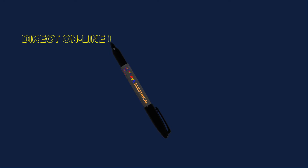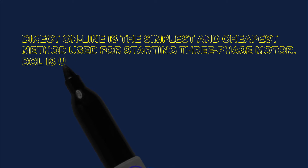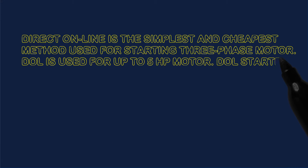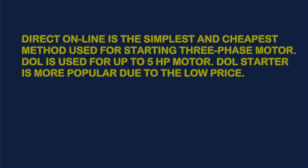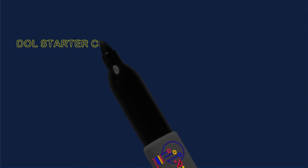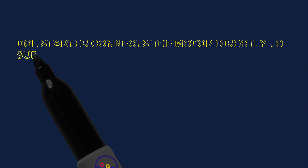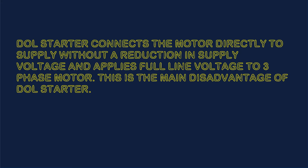Direct Online is the simplest and cheapest method used for starting a three-phase motor. DOL is used for up to 5 HP motors. DOL Starter is more popular due to the low price. DOL Starter connects the motor directly to the supply without a reduction in supply voltage and applies full-line voltage to the three-phase motor. This is the main disadvantage of DOL Starter.